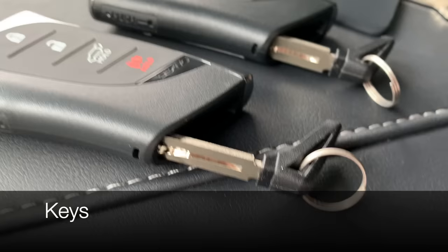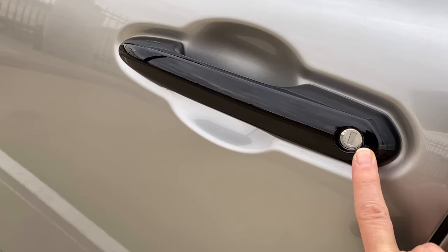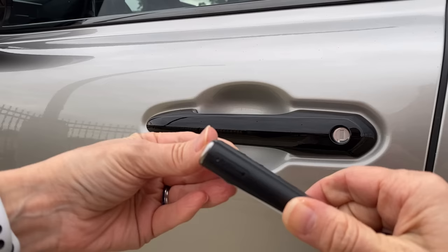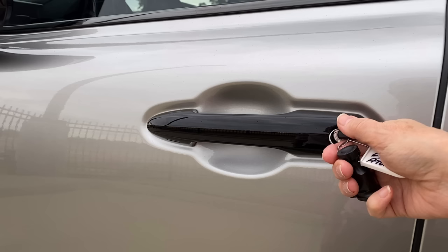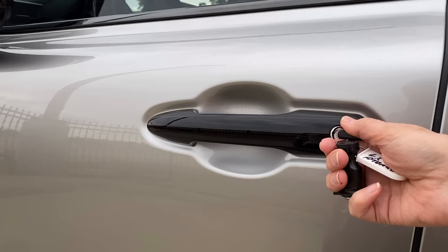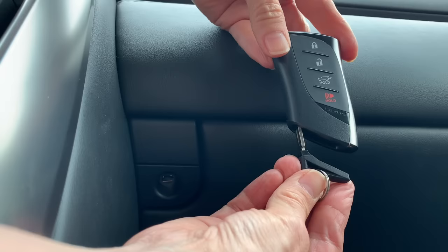The LX 600 comes with three electronic keys: two key fobs and a card key. To manually lock or unlock, use the mechanical key and key cylinder. Find the mechanical key by locating the word 'push' on the side of the fob, pressing the dot, and releasing it. One twist left locks; one twist right unlocks the driver's door only; a second twist right unlocks the whole vehicle. When restoring the key, insert until you hear a click.